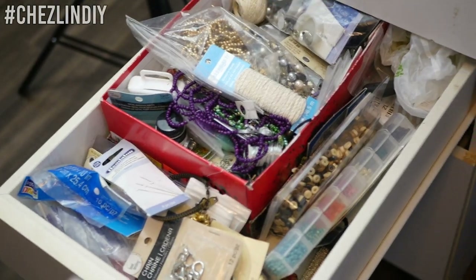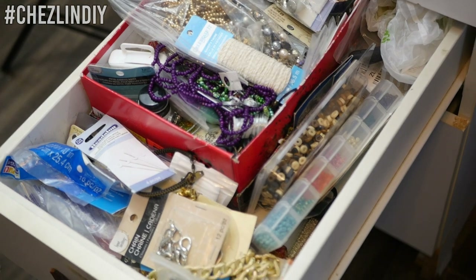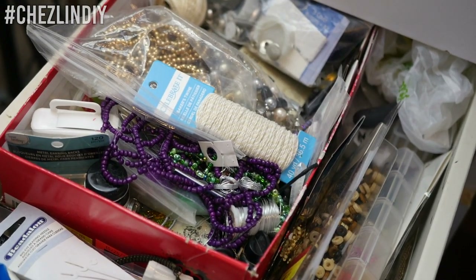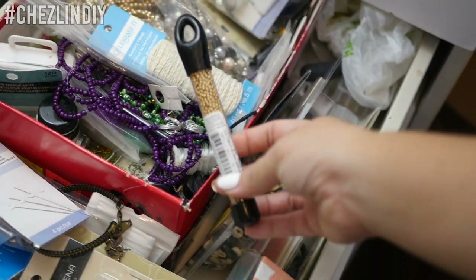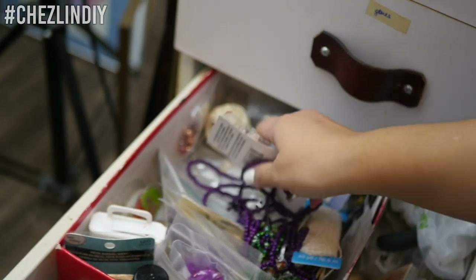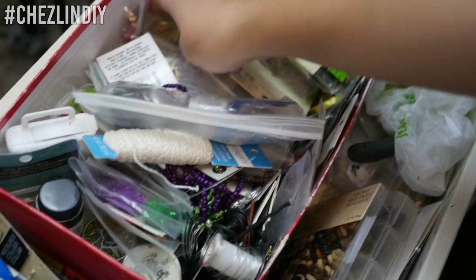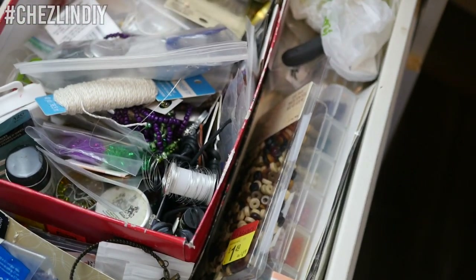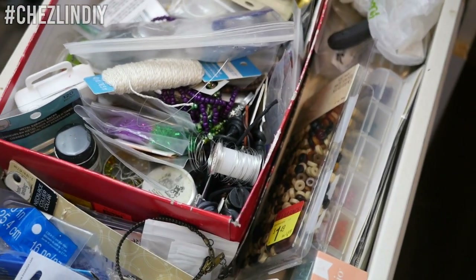Here we go into the jewelry drawer. It's still a little bit organized compared to what was there last time, but it could be better. Let's go look to see what I have. I want it to be gold, so I need gold stuff. I have these gold seed beads. I'm gonna keep digging through here and figure out what I need, and I'll meet you back up at the workbench.